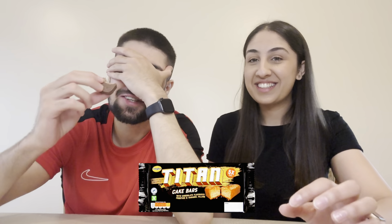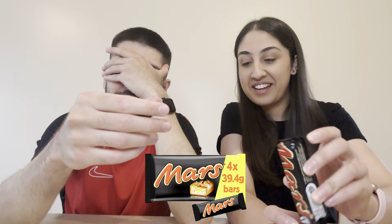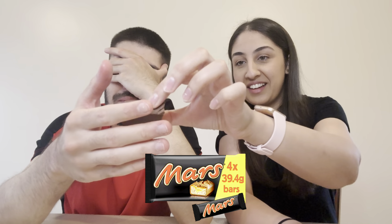Show the camera which one you're going to give me, then put it in my hand. I feel like we shouldn't have cut them — because now you know the texture. Don't peek. Okay, try it. That's delicious — and I know that is the Mars bar. It's so soft and creamy, that's really nice. I think that's the Mars bar.